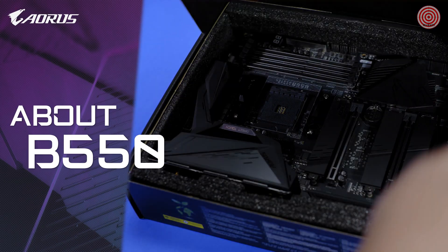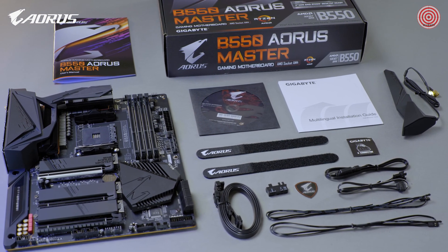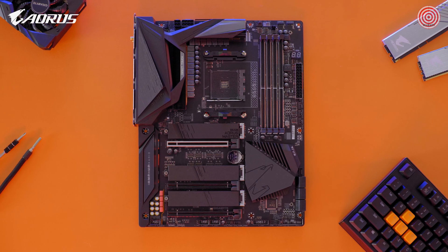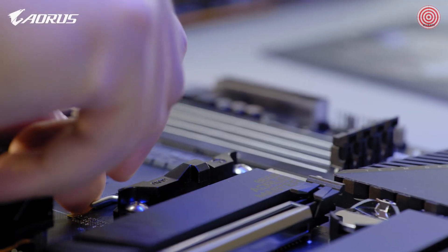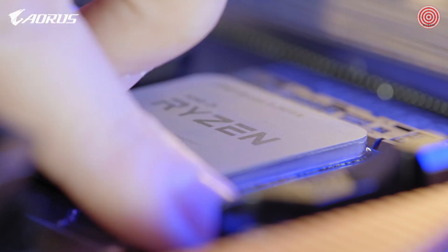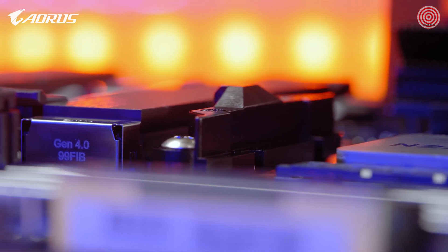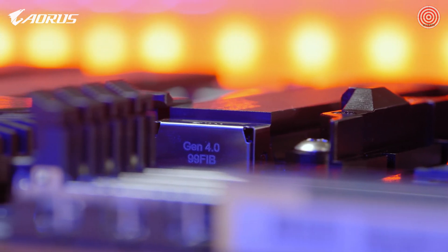First, some basic info about B550. It's a new mid-range chipset which is compatible with the latest Ryzen 3000 series processors. B550 is an important chipset because it makes PCIe Gen 4 affordable. In the past, if you wanted PCIe Gen 4, you needed to upgrade to a higher-tier AM4-based motherboard such as the X570, but now with the arrival of the B550, you can embrace the lightning-fast speed of PCIe Gen 4 without breaking the bank.